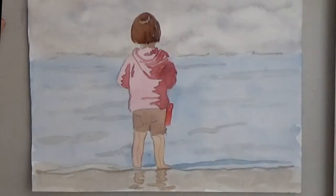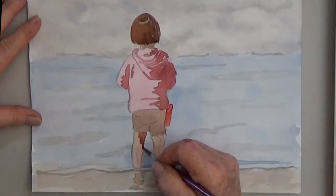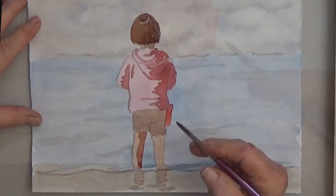For the shadow side of the legs and reflection, use the same skin colors — that's brown, red, and yellow — but just use more paint and less water.